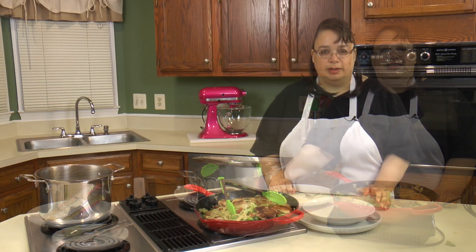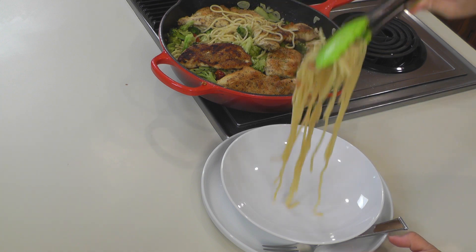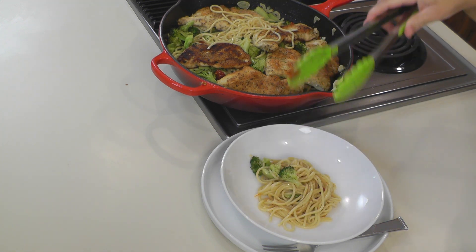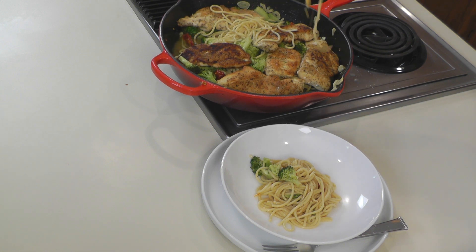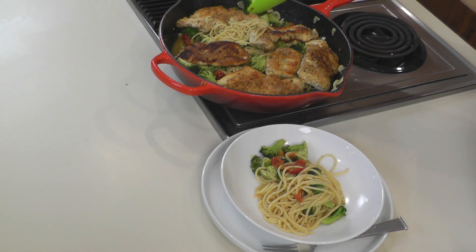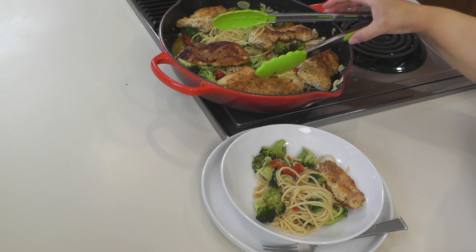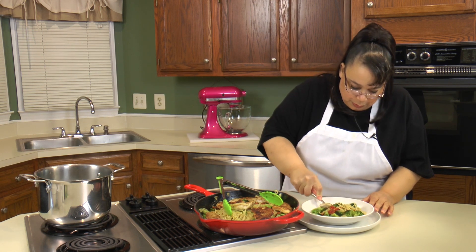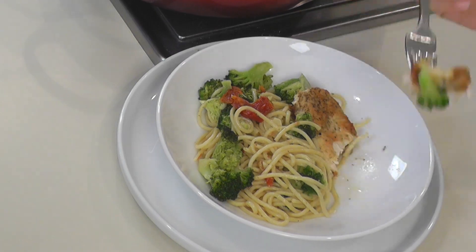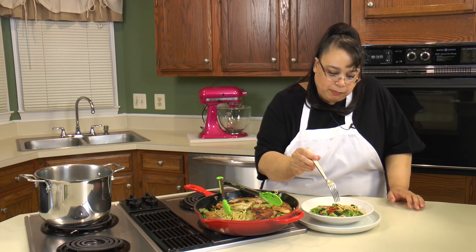We're gonna plate it up and have a taste. This looks really, really good. It doesn't take long to make and it's a quick weeknight dinner — you'll love it. I make this all the time. Let's get a nice serving. I'm gonna take a little piece of chicken and we'll give it a taste — chicken with a little bit of broccoli. It smells fantastic. It tastes fantastic. This is so good.